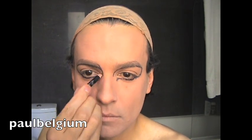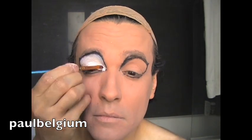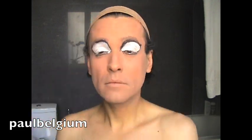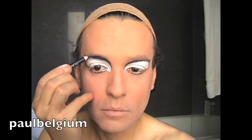Now, the top of your eyes is gonna be on the top of your original eyebrows. And like that, you're gonna get the shape of the eyes you want. You can go even bigger if you want. With the creamy white eyeshadow, I do the entire inside of the eyes. And just after that, you cover it with some white powder. You can even use baby powder, because it's a creamy eyeshadow.